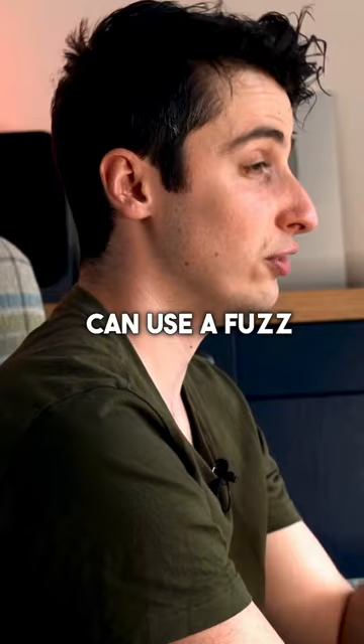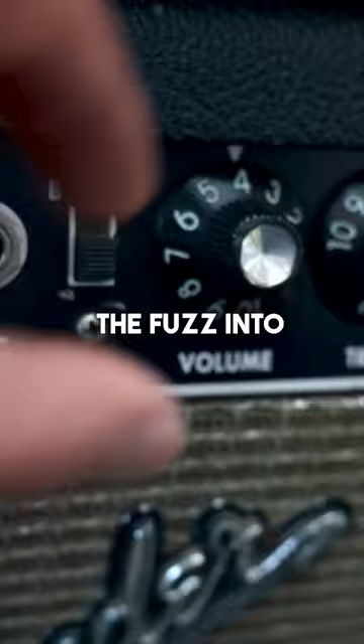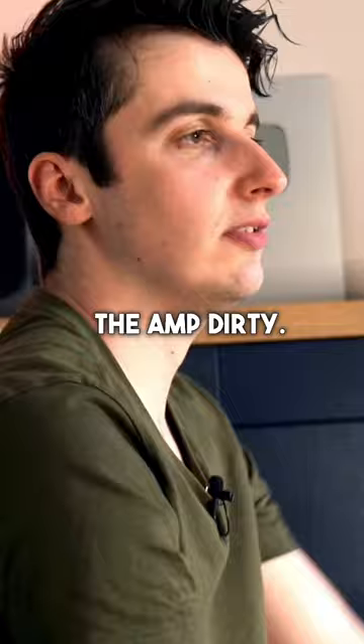There are two different ways in which you can use a fuzz with that amp. You can run the fuzz into the amp clean, or you can run the fuzz into the amp dirty. There can definitely be a time and a place for both of those contexts.